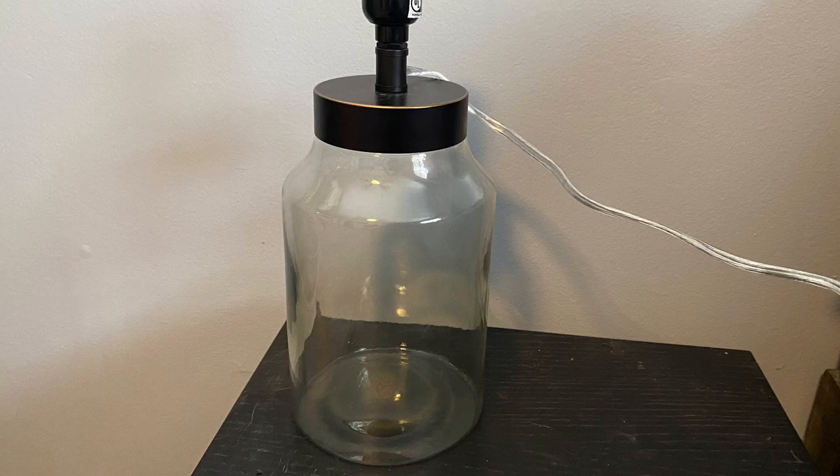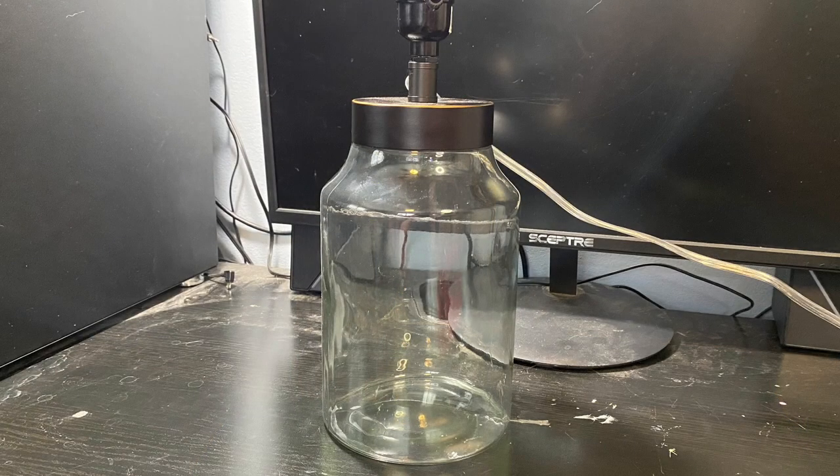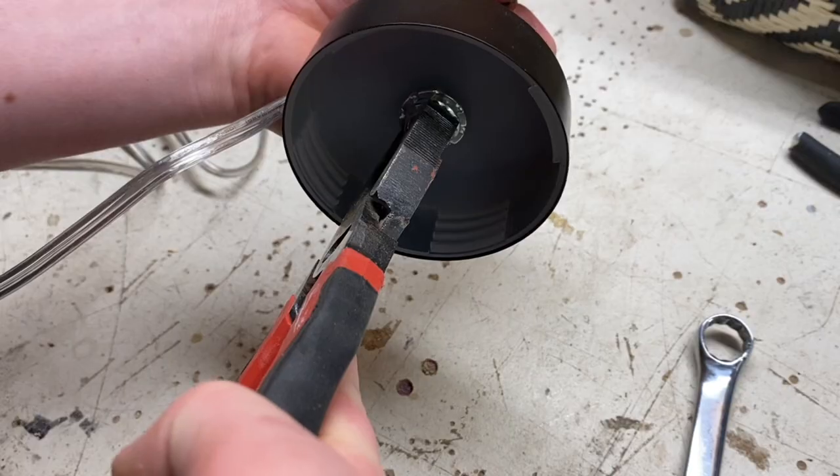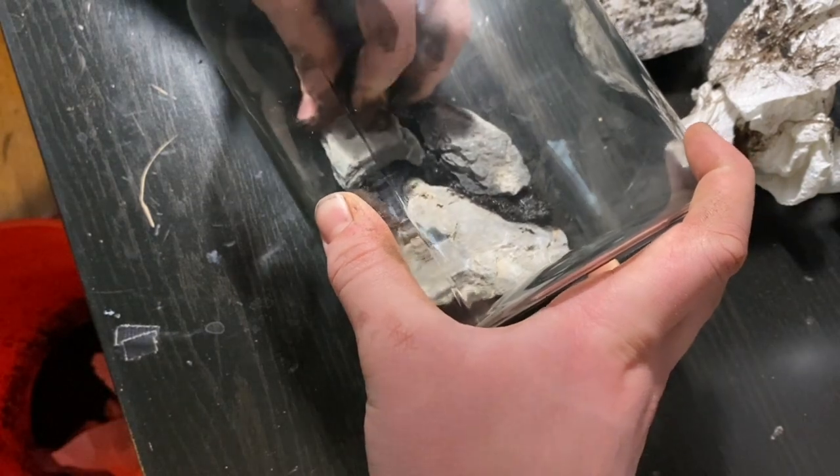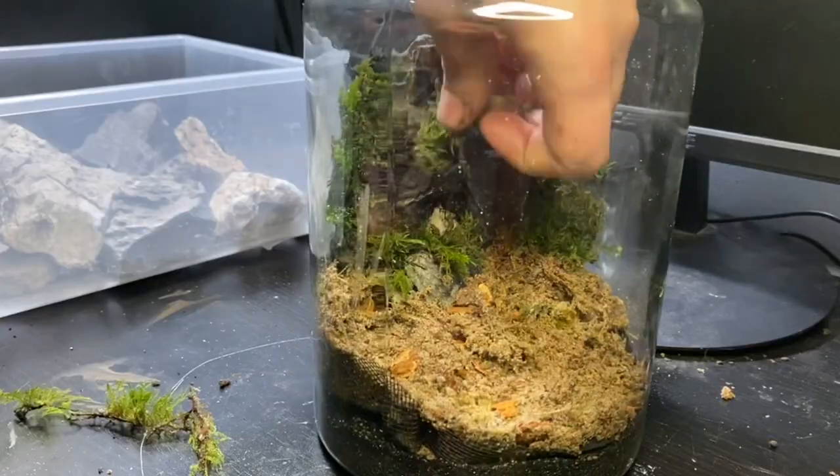I was in Target the other day and I came across this awesome lamp. It's a glass jar at the bottom that unscrews from the lid at the top, and I thought I could turn this into a terrarium. Luckily the lamp part is completely separate from the jar, but I'll still have to make a few modifications as well as a custom background. I've made a few little terrariums in the past but nothing quite like this.